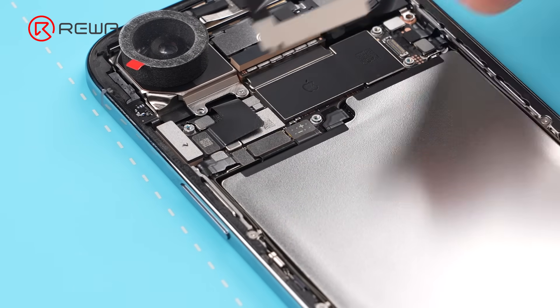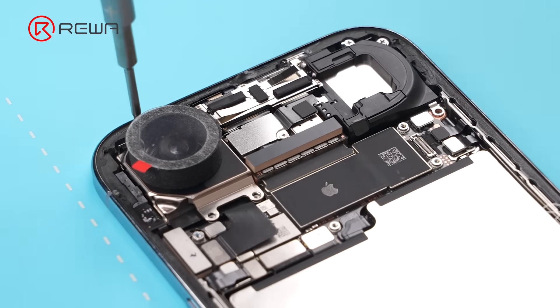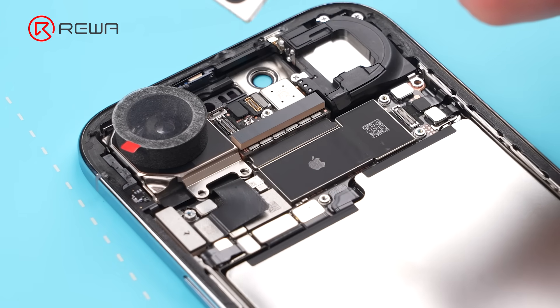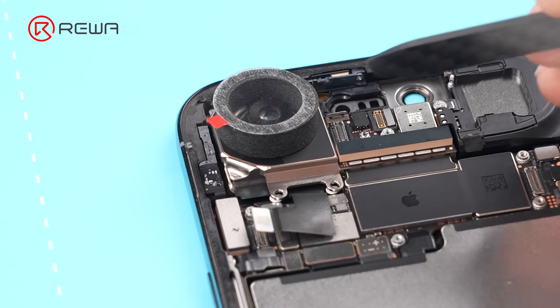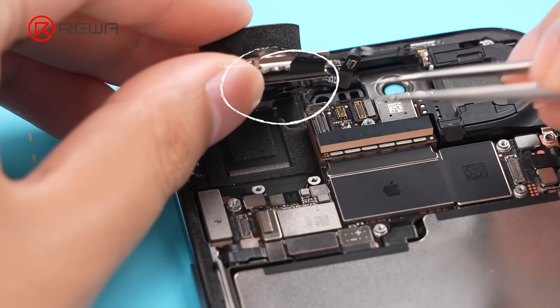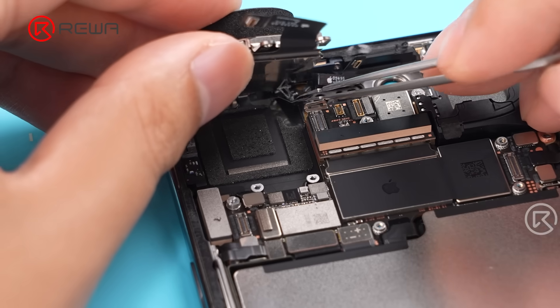Remove the battery cable bracket and disconnect the battery cable. Unfasten the camera screws, remove the front camera cable bracket, and take out the front camera module — its cables are shorter. The layout is mirrored compared to the 17 Pro. Disconnect the rear camera and microphone cables, then flip up the rear camera. The microphone cable is attached to the back, so peel off the cable and take out the rear camera.